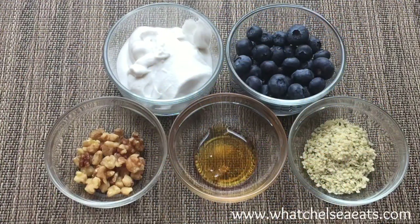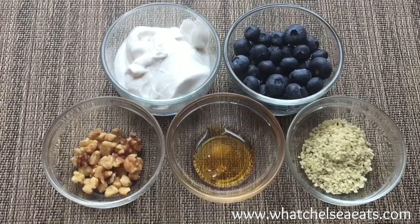Before you begin, I wanted to let you know that I will put a link below with the exact ingredients for this recipe. We're going to start off with a half a cup of vegan coconut yogurt — I made this from scratch. If you'd like to know how I make it, I have a link above with the exact recipe.